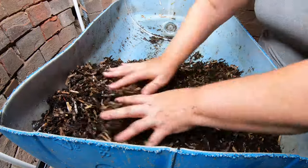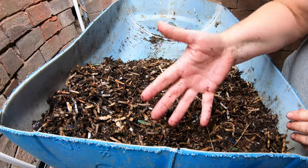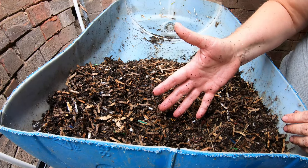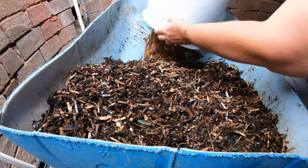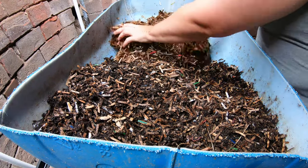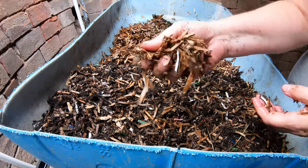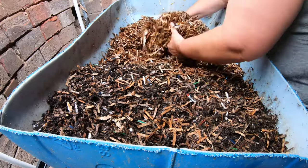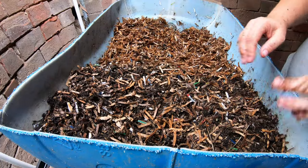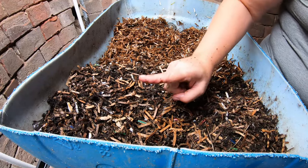Now that we have those two 10 gallon tote bins done, we're going to start today's new feeding with a new handful of worms from my old European nightcrawlers bin. First things first, let's get them some bedding. This is just freshly made shredded cardboard with a little bit of kelp meal in it. It's not completely soaked up yet — you can see there's a little bit of water in there and that's okay. Let's go get ourselves another couple handfuls of worms from the original European nightcrawlers.